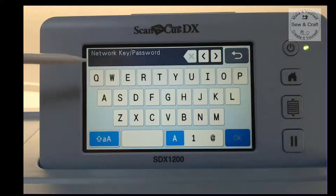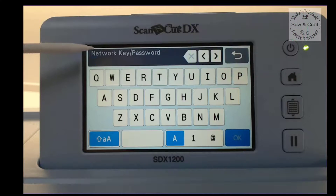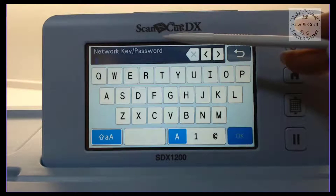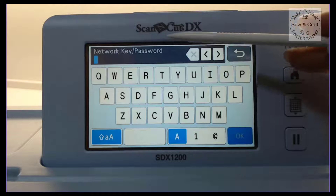Once I've done that, it's going to ask me for the password — the password I mentioned earlier that you should write down. You're going to type that network password in here. Just remember it's the password or network key from your router.